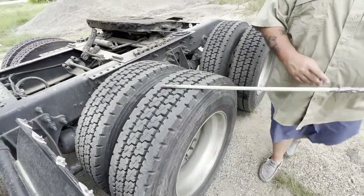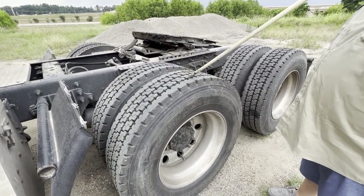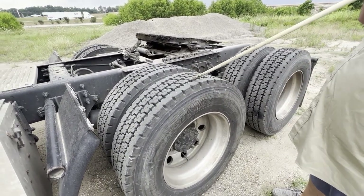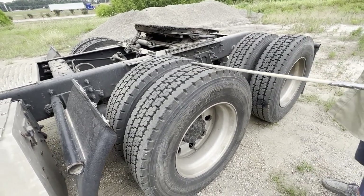My tire is wearing evenly. It has more than 2/32nds of tread depth, and the way I would check that would be with a tire tread depth gauge. The tire also has no abrasions, bulges, cuts, or chunking.